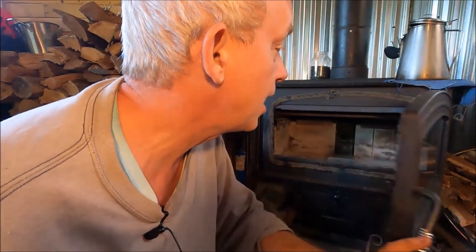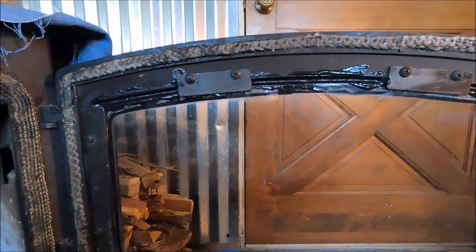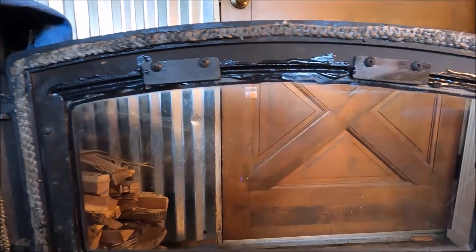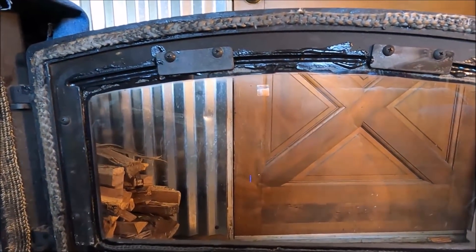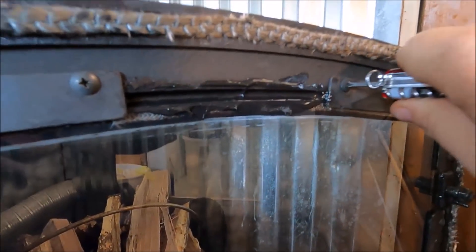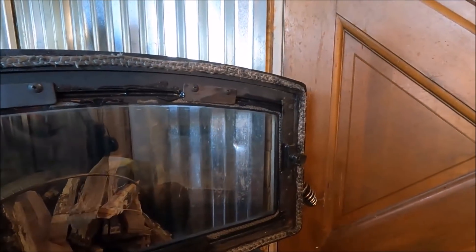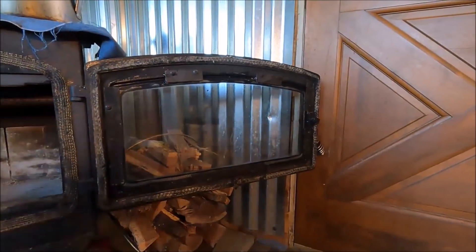The number one cause of glass breakage is these clamps right here — over-tightening them, which is what I did when I broke it. I was trying to tighten it up to get the seal to seal. What a lot of wood stove installers say is you tighten the screw all the way up, then back it off a quarter turn. That's true because when I took the glass off, all the screws were loose. That way, the glass can float in there.